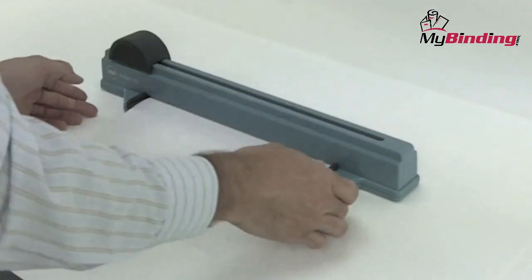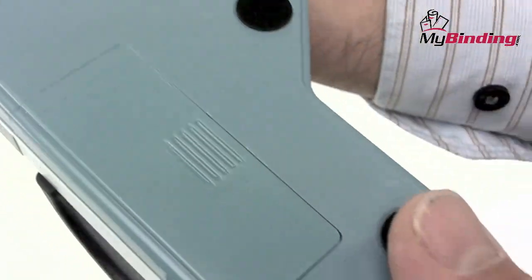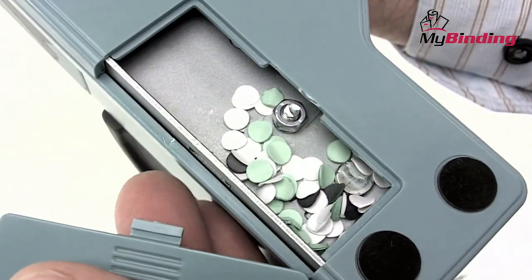Work through the rest of your project in batches of five or six sheets at a time, sliding the punch wheel in either direction. You can keep track of how full the waste compartment is by the window and remove all the punches through the slot.